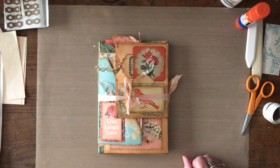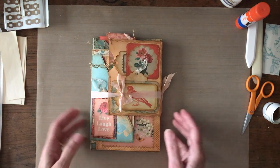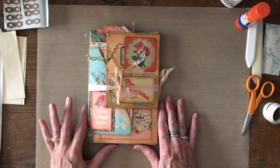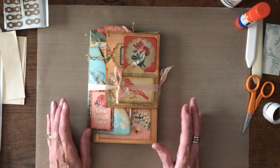Hello and welcome back. I know what you're thinking — she's done another stacked envelope junk journal, and I did. I wanted to go ahead and do a flip-through and show you this one even though I just did that five-part series.